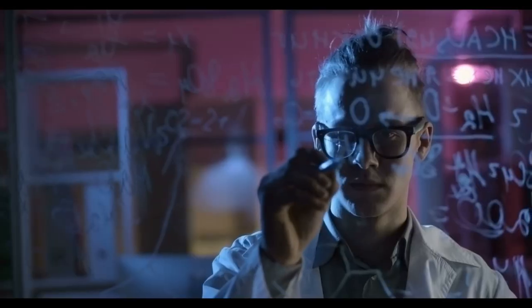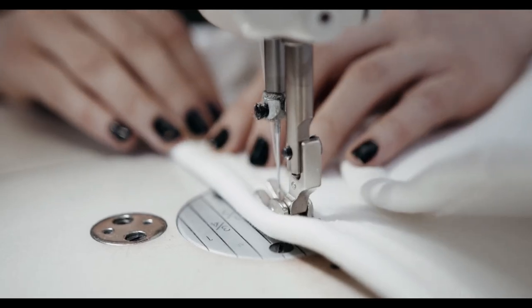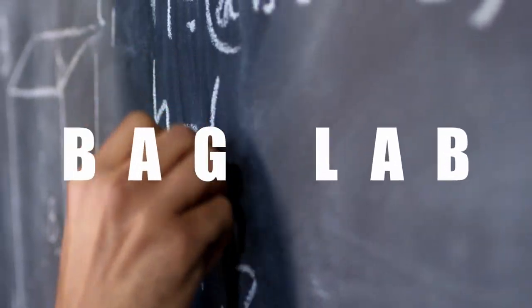We are interrupting the show for a special report, because now it is time for Bag Lab. So if you're not familiar with Bag Lab, I collect some of your questions via email. Instructions on how to submit your own question is in the description in case you have a burning bag-related question that you'd like me to answer. Because I get the questions beforehand, I'm able to prepare an answer in greater detail.